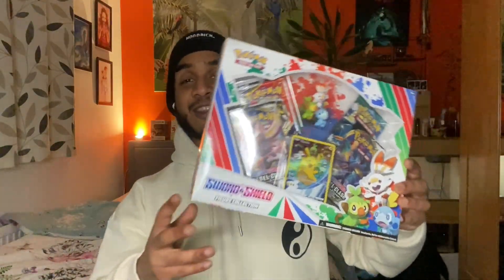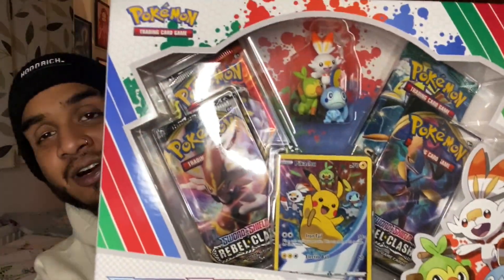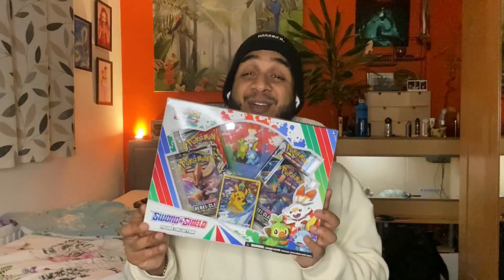Anyway people, let me show you what else I got for my birthday because I got some really cool things. The first thing is I collect Pokémon cards as well, so I got a Crown Zenith Elite Trainer Box. I'm actually going to open this for my other channel - it's called Chilling with Scoobz where I do stuff like open Pokémon cards. I also got this for my sealed collection - it's got a Pikachu card and some figurines.